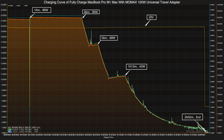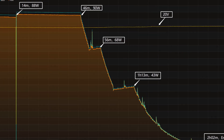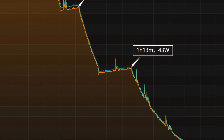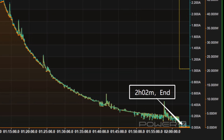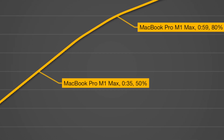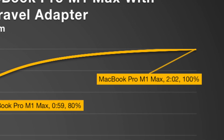We fully charged the 16-inch MacBook Pro M1 Max, with the charging curve captured by the KM003C PC software. Voltage held steady around 20V. The curve is divided into five parts: peak power reaches about 90W at 46 minutes, then gradually drops to 68W and 43W. The final phase begins at 1 hour 13 minutes, with power slowly dropping to near zero. Total charge time is 2 hours and 2 minutes — reaching 50% in 35 minutes and 80% in 59 minutes.